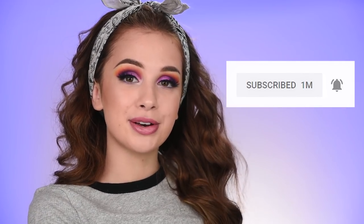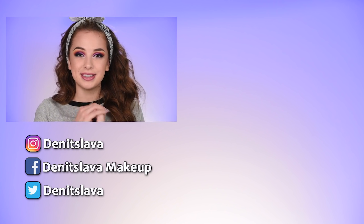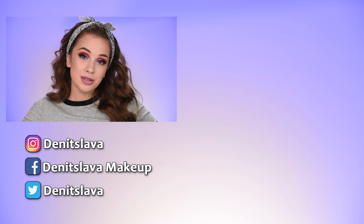Second question: if any of you have an all-time favorite can't-live-without hairspray or curl-holding spray, let me know in the comments - I'm looking for something extremely strong. I really hope you guys enjoyed watching and maybe learned something new. Please give it a thumbs up, subscribe if you haven't already, and press the bell button to be notified of new videos. You can also follow me on Instagram, Facebook, or Twitter - all links are in the description. Thank you so much for watching and hopefully I'll see you in my next one!